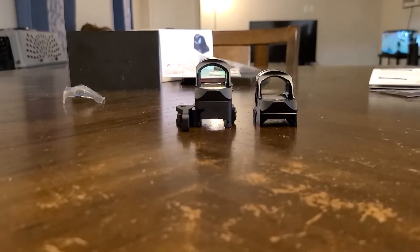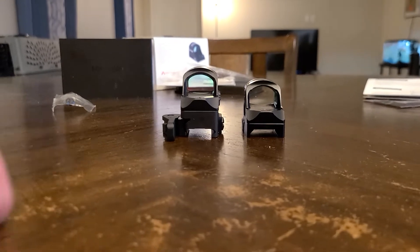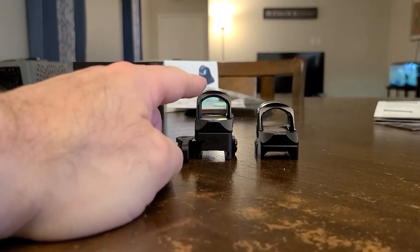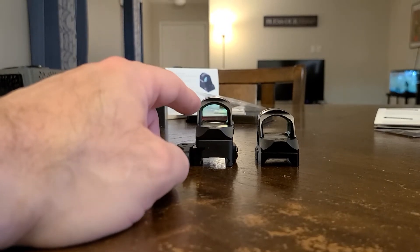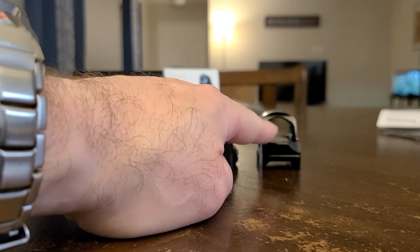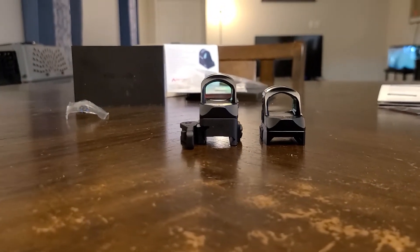I just wanted to show the different heights in the mounts. This is the American Defense mount with my new Holosun 507C with the Vulcan reticle, and this is the old Holosun 507C with the dot reticle.